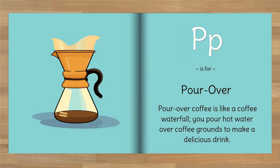P is for pour over. Pour over coffee is like a coffee waterfall — you pour hot water over coffee grounds to make a delicious drink.